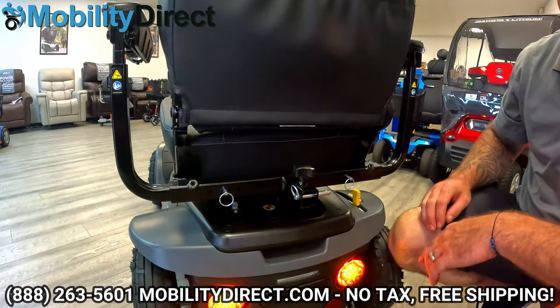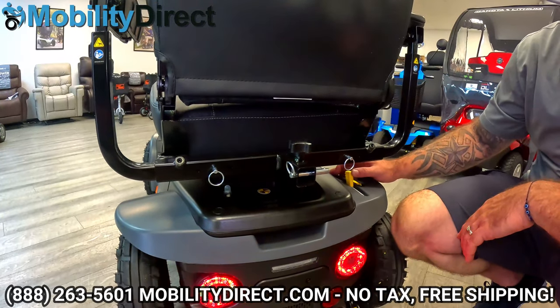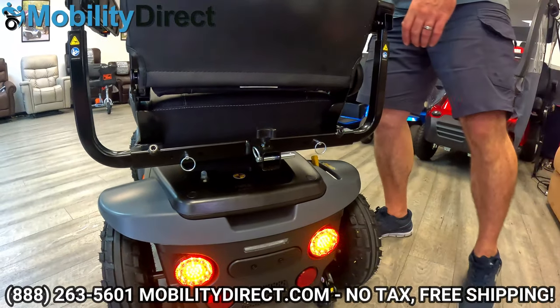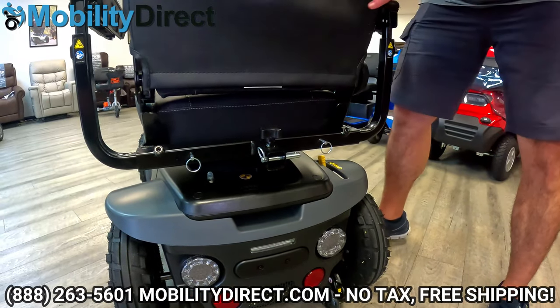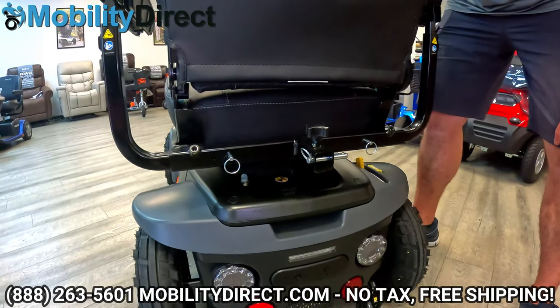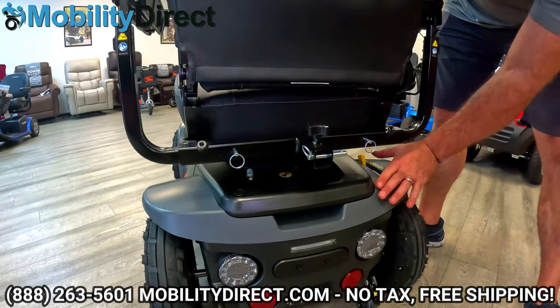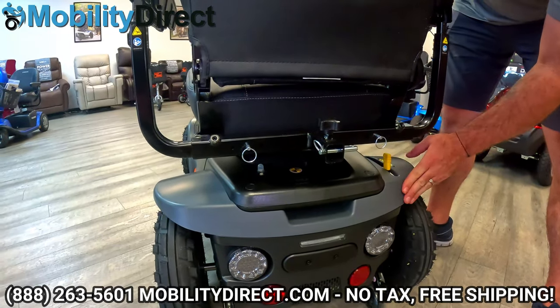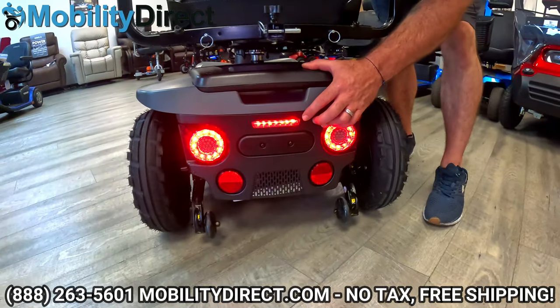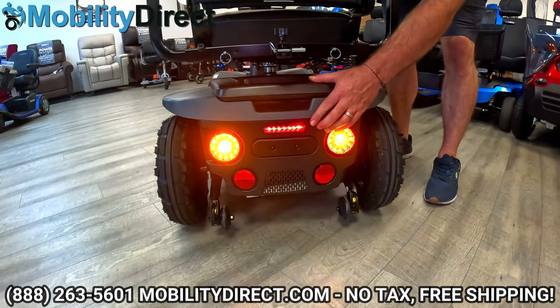On the back side of the scooter, we have the brake. If you press this forward, that's going to allow you to put the scooter into freewheel mode, just in case you need to move the scooter and you don't have the key or the battery dies. The scooter must be in the drive position to operate. When you're riding, this LED will illuminate — when you stop, it will turn off.